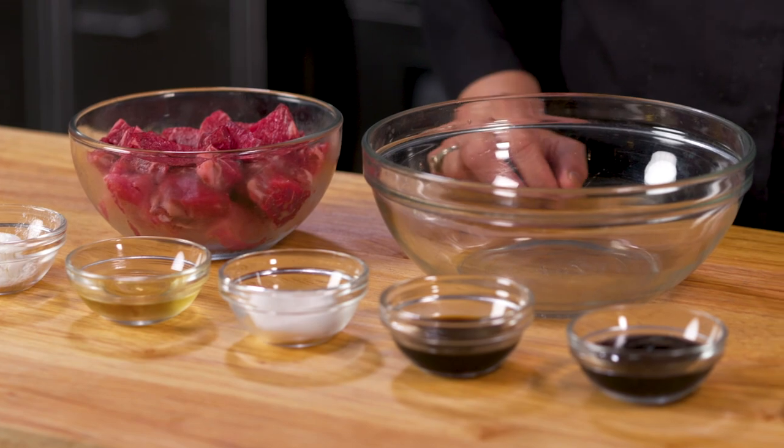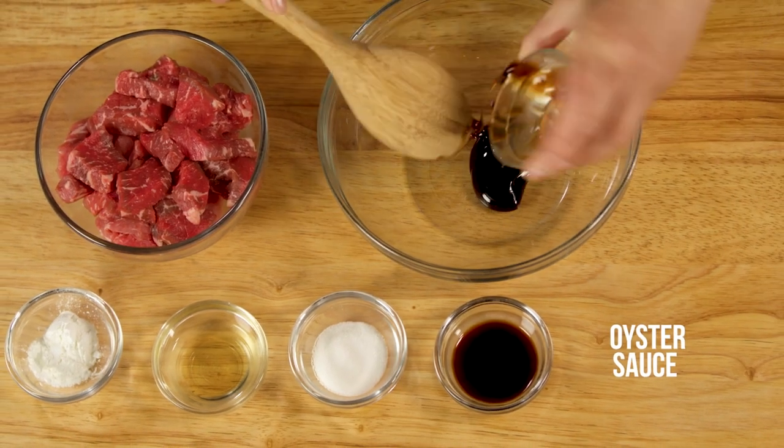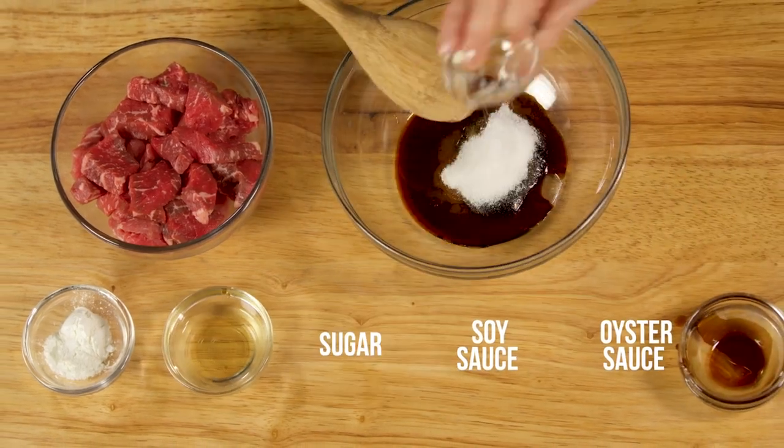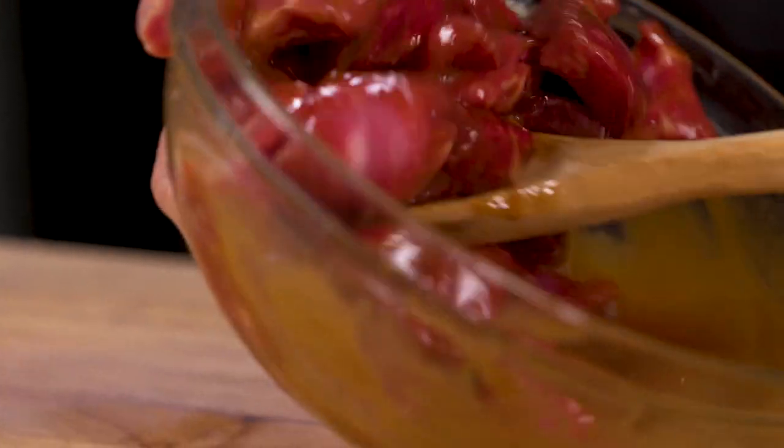The first thing we'll do is to prepare the beef. In a mixing bowl, combine oyster sauce, soy sauce, sugar, rice wine, and a little cornstarch. Add the beef and set aside to marinate for 30 minutes.